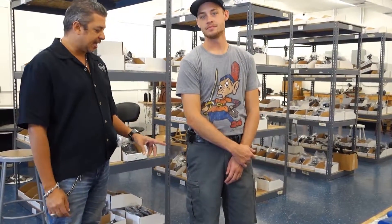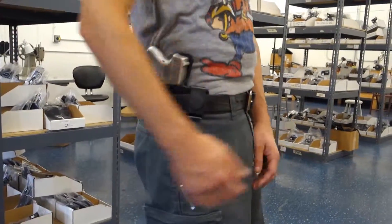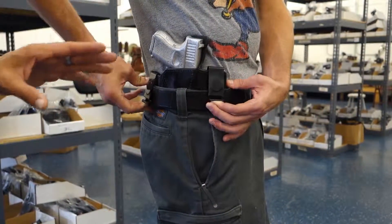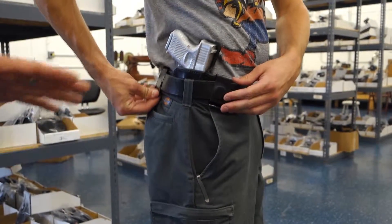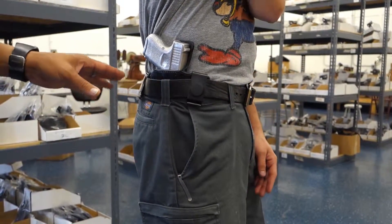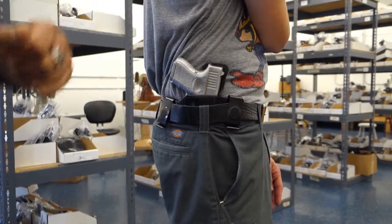Welcome to part two of the Glock 26 dual clips inside the waistband. As you can see, the clips go over the belt and the holster goes on the inside. Please take note that this is not a tuckable holster — the clips go over the belt on the outside. You can wear up to an inch and a half to two inch belt with this design. This holster clips on both ends and the holster rests on the inside.